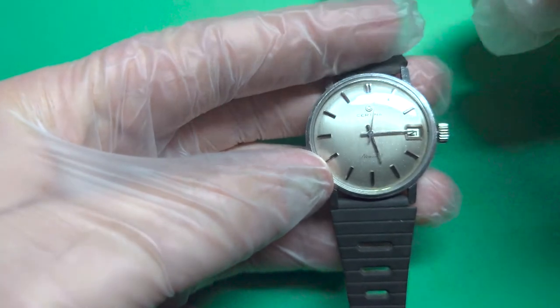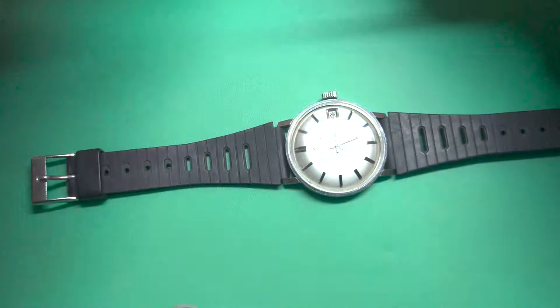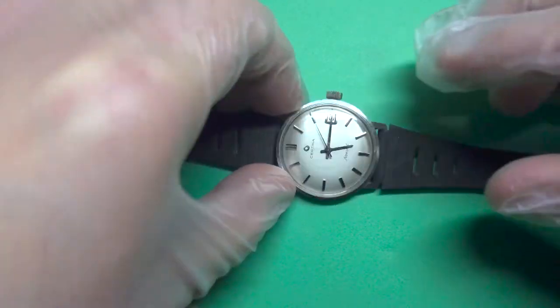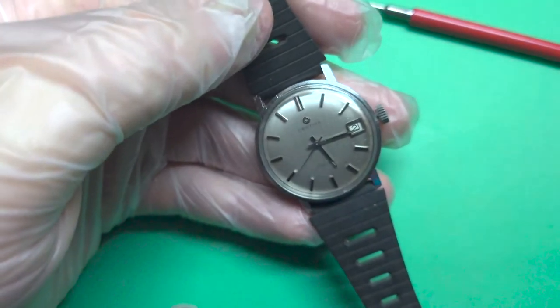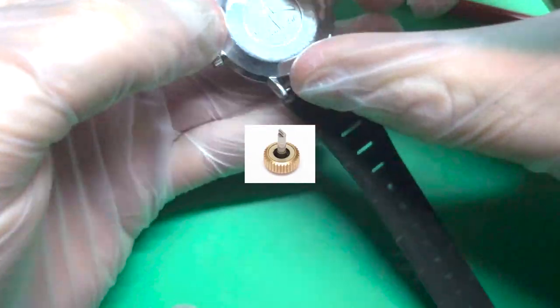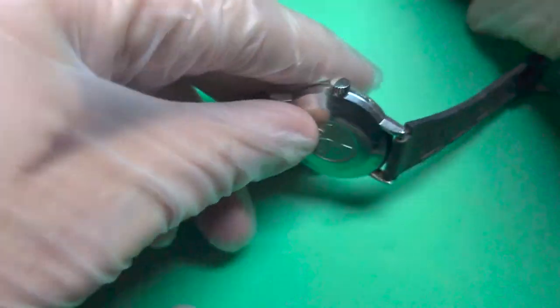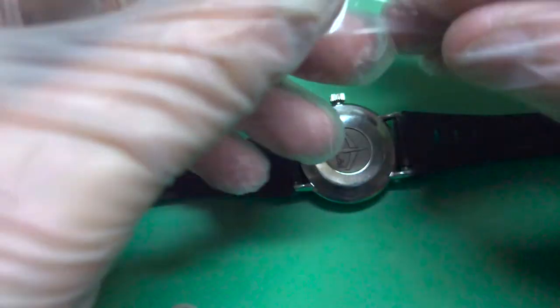So for that reason it was much better using a split crown instead — a type where you can actually remove the crown. I think I can show you a version of that. On the photo you can see what type I'm using in this one now.